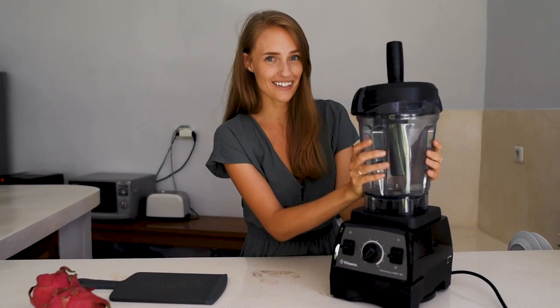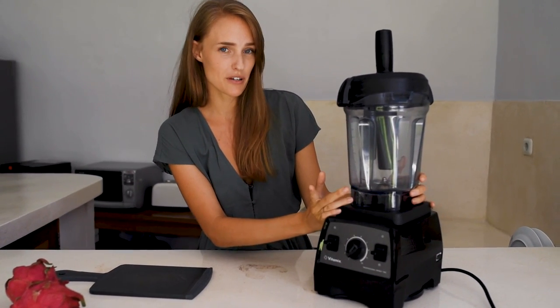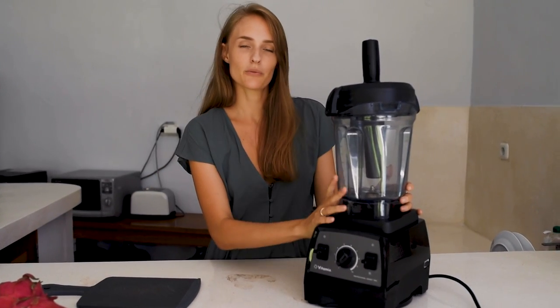Another very common question I get is what kind of blender do I use, and here it is — it's a Vitamix Pro 300. You can read about this Vitamix in the description down below via the link I have there.